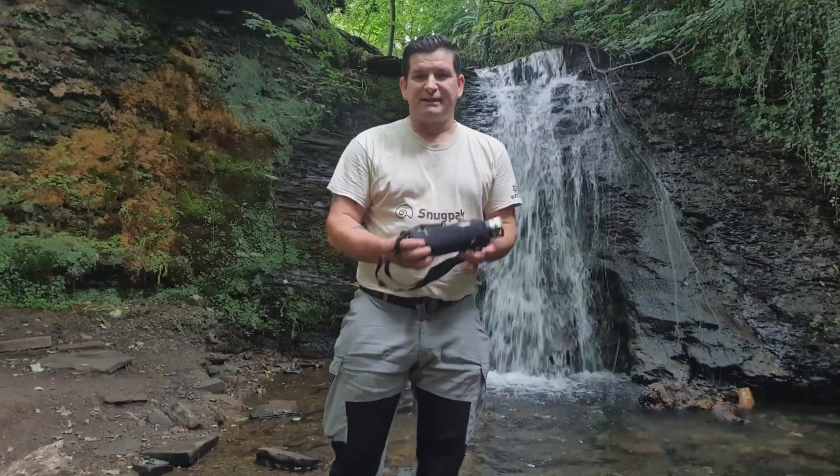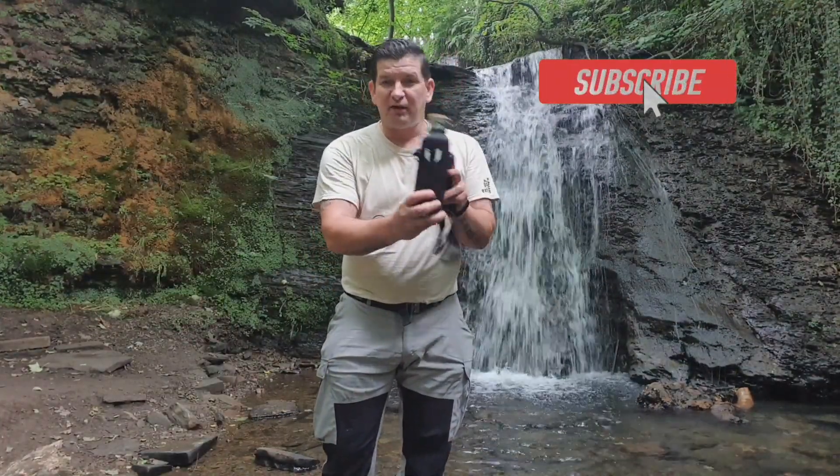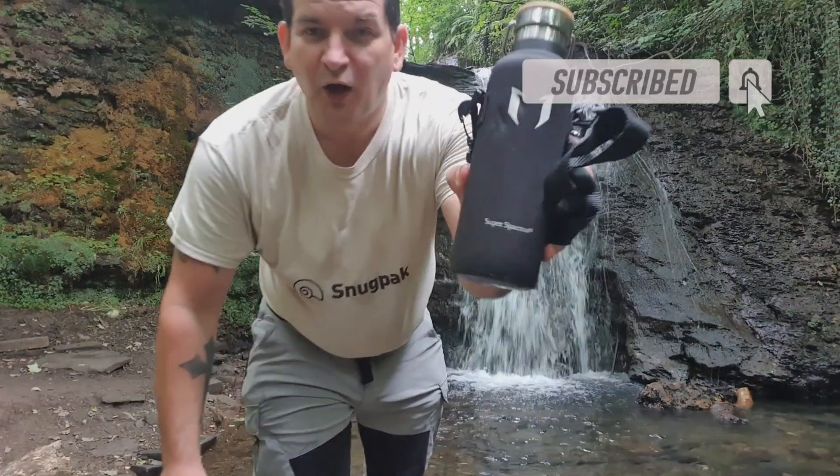Welcome back everyone. Today I want to talk to you about these — some new water bottles I picked up from Super Sparrow online from Amazon.